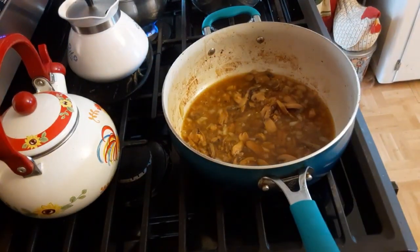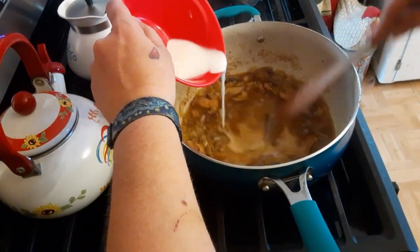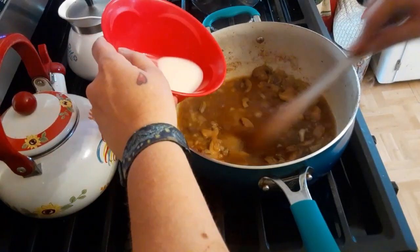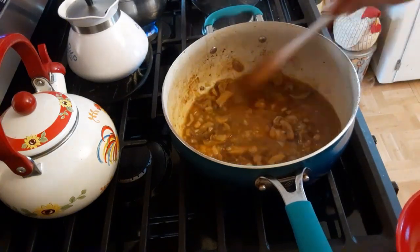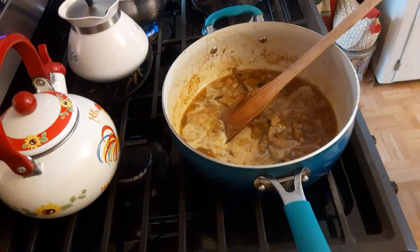Then I mixed up a slurry of cornstarch and water. As you're pouring that in, you want to make sure you're stirring so it doesn't get lumpy — nobody likes lumpy gravy. Just keep stirring it up real good.